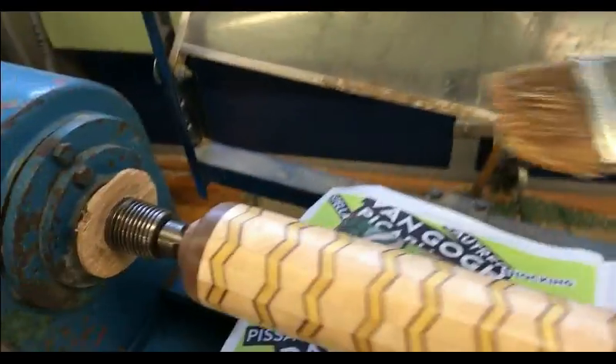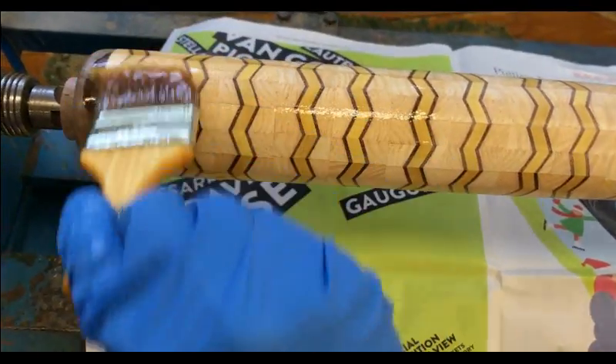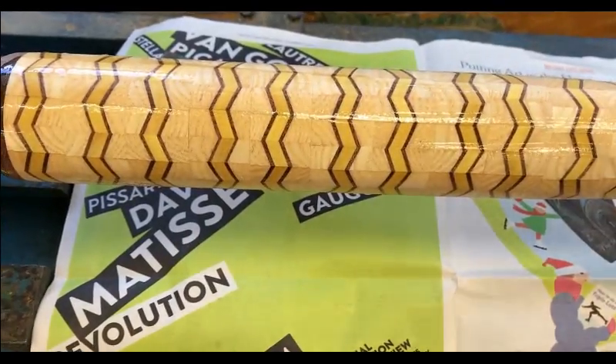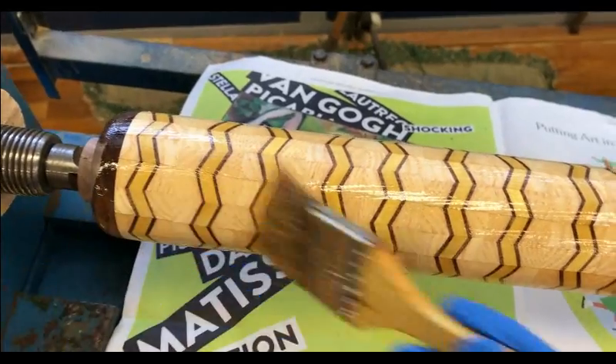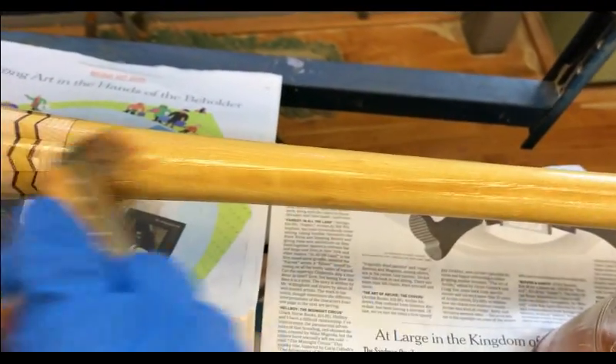For finish, I'm using a combination of boiled linseed oil and polyurethane. I'm brushing it on and letting it sit for about 20 minutes and then coming back and wiping off the excess. This stops too much dust from getting on the bat and provides a very nice shine.